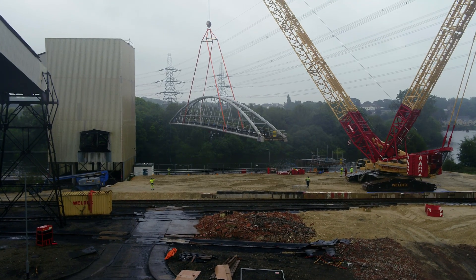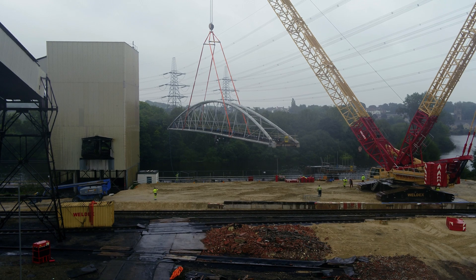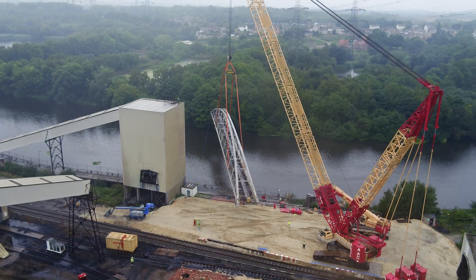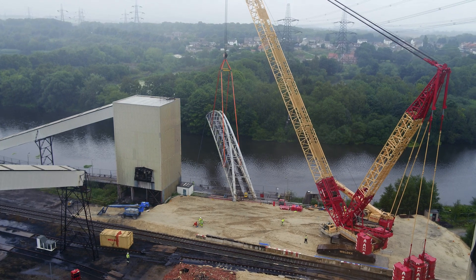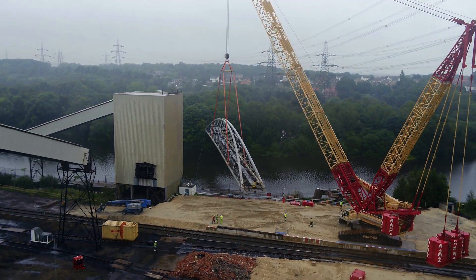One of the main things we do not want is anyone standing under a lift. Working under suspended loads is one of the main aspects that drives safety in the industry. We have to be ingenious in the way we operate without working under the load.